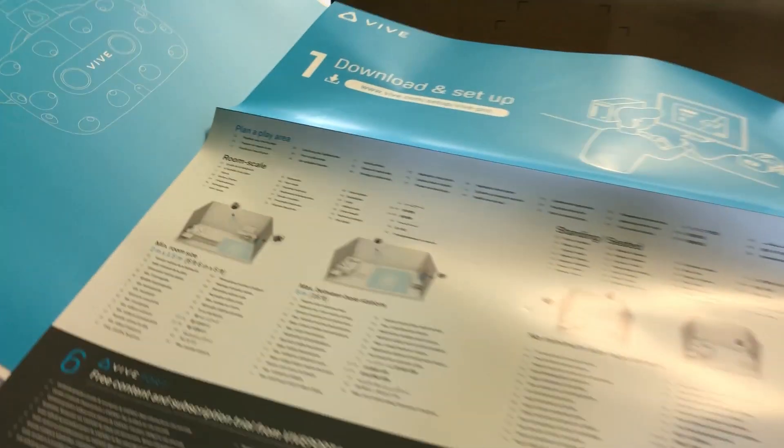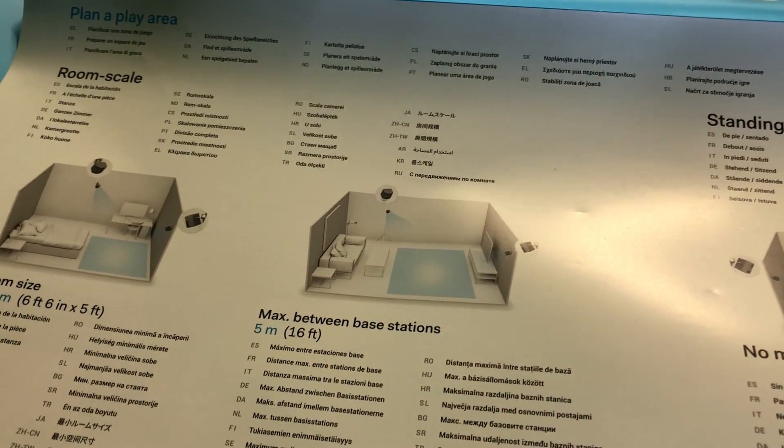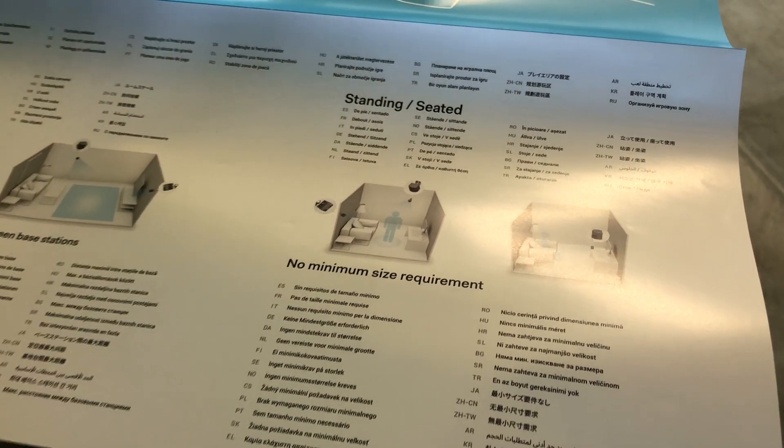So for the lighthouse room-scale setup, the max distance between the base stations is only for two. It doesn't look too different from the old values.